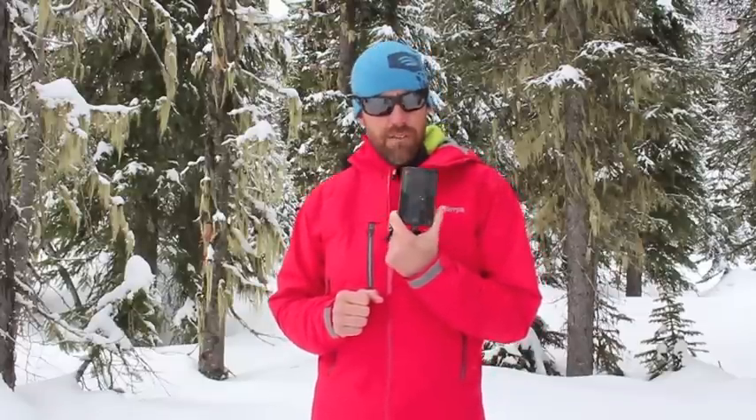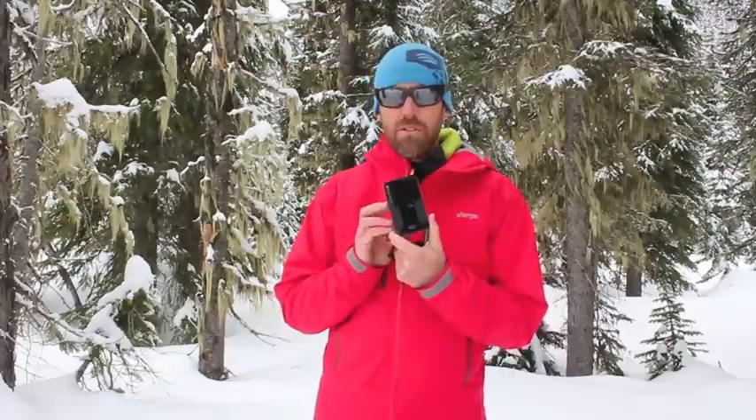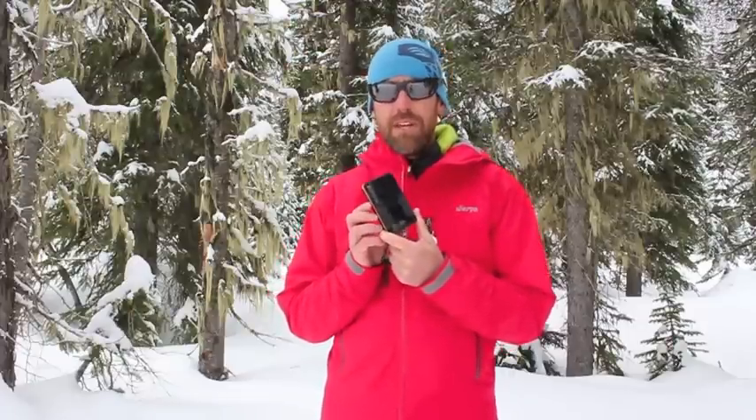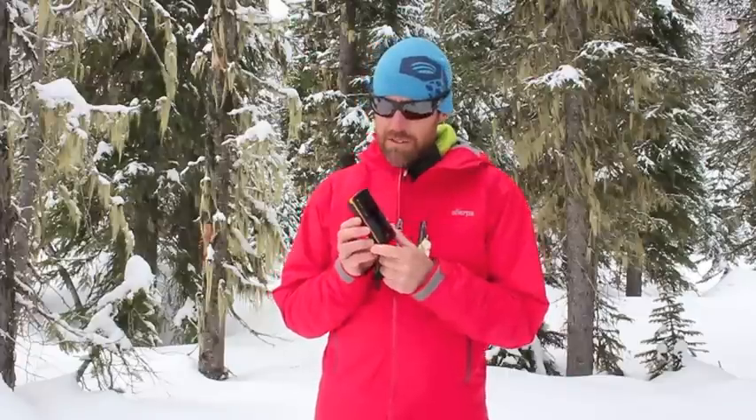Hey everybody, it's Brad from BackcountrySkiingCanada.com. Today we're here at Whitewater to talk about the BCA Tracker 3. This replaces the previous Tracker 2 from Backcountry Access, however this version is still a three antenna transceiver. It's digital and it's got a 50 meter range, which is still a great range for a transceiver. This time it's 20% smaller and 20% lighter, saving you about 15 grams in total if you're counting grams for your next backcountry trip.